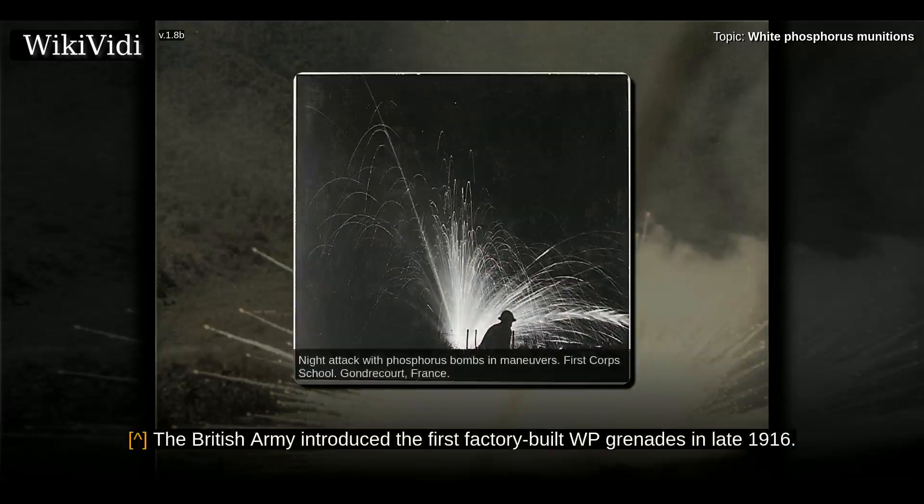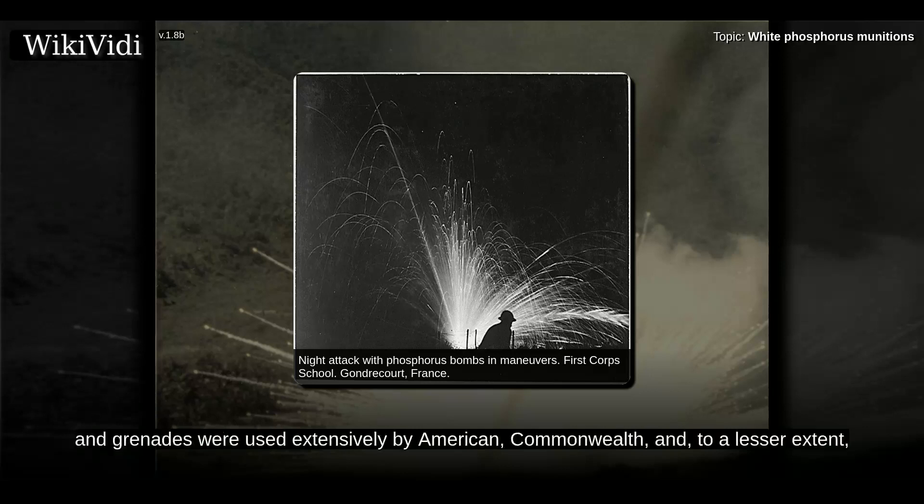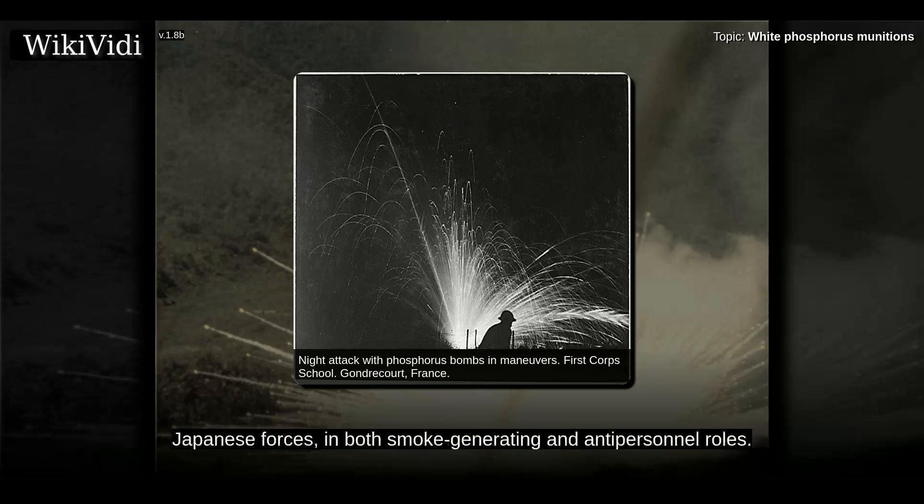The British Army introduced the first factory-built WP grenades in late 1916. During World War I, white phosphorus mortar bombs, shells, rockets, and grenades were used extensively by American, Commonwealth, and, to a lesser extent, Japanese forces, in both smoke-generating and anti-personnel roles.